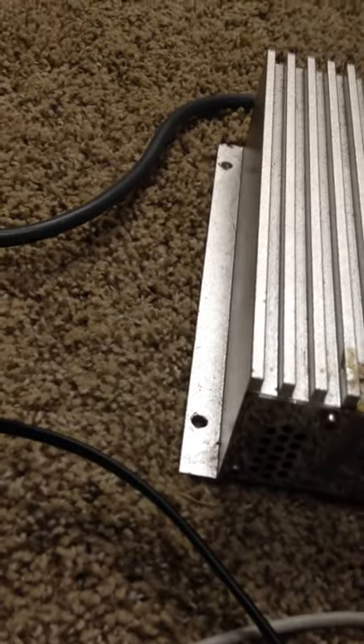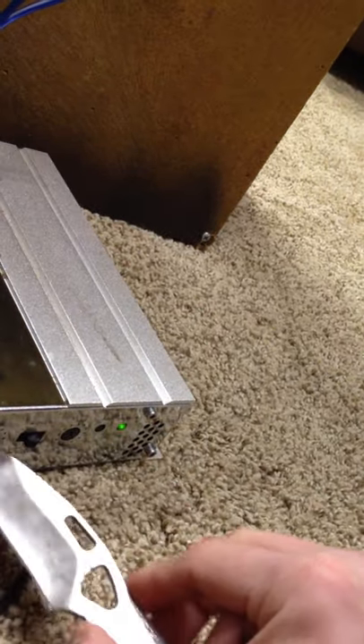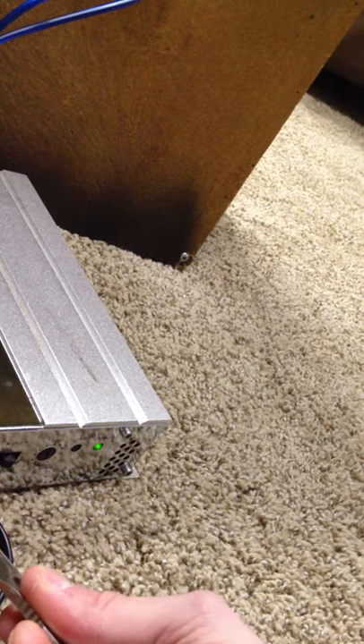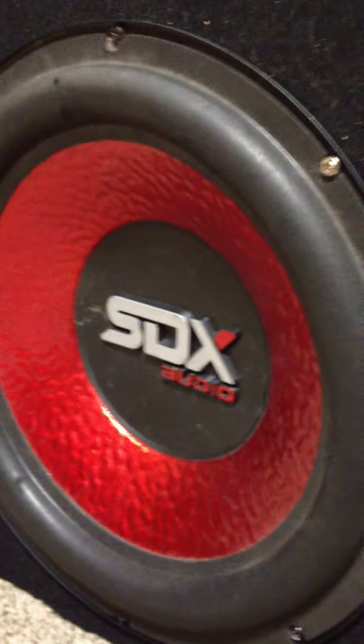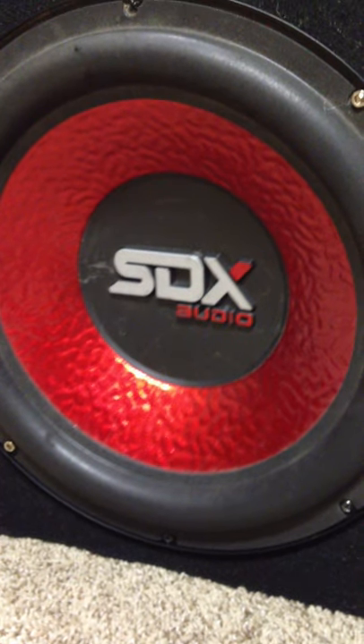There's no heating on the amp — I don't feel any heat coming off. This doesn't actually get hot at all. I don't see any blinking on the power light, which means it's still getting a good amount of power. The amp didn't heat up — I'm not getting any heat coming off of this.